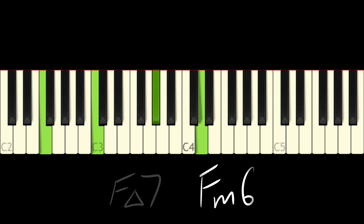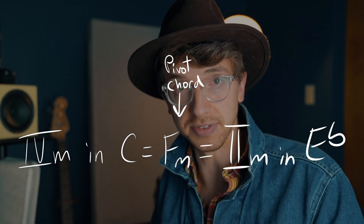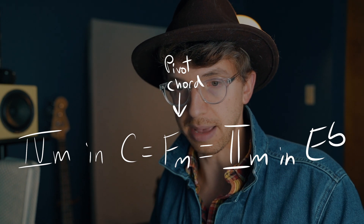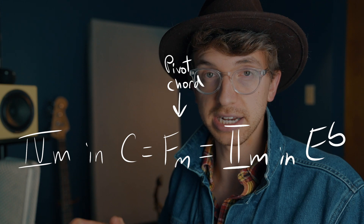So that becomes F minor 6. F major 7 resolving to F minor 6 is a really nice use of modal mixture - the F minor 6 is being borrowed from the C minor scale, that's what that modal mixture is. Then this is interesting: the F minor is actually going to act as a pivot chord. We're going to do a very brief modulation to the key of E flat major, and F minor is the two chord within the context of E flat major. So when I say pivot chord, I mean we're using that chord to pivot into a new key - it's going to connect us from C to E flat.